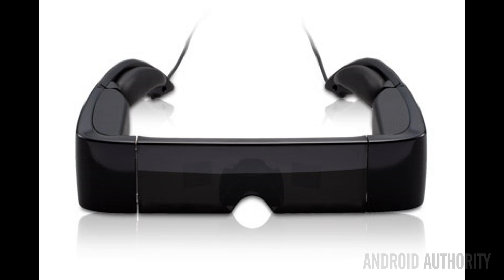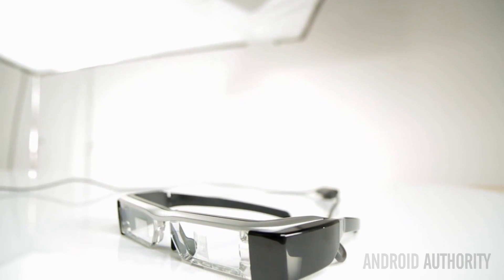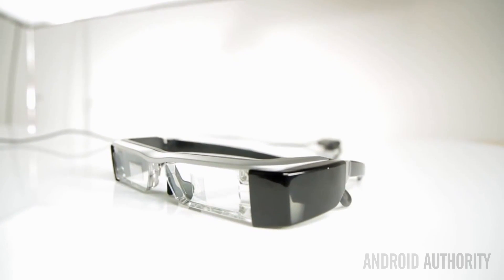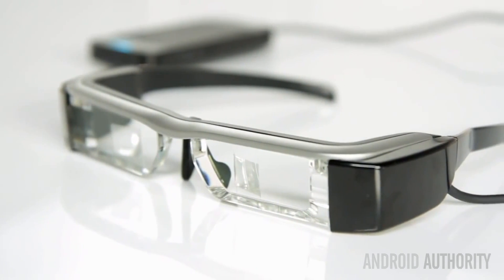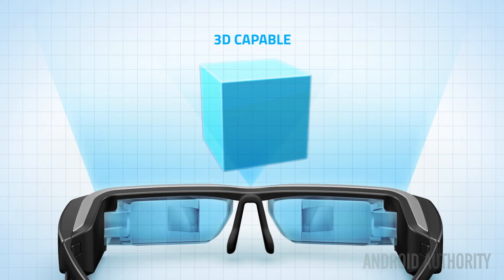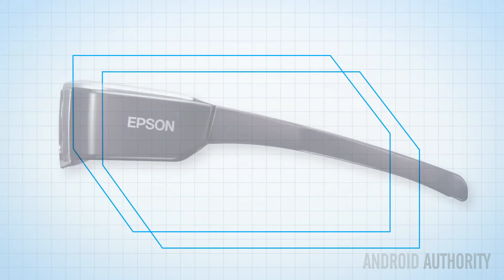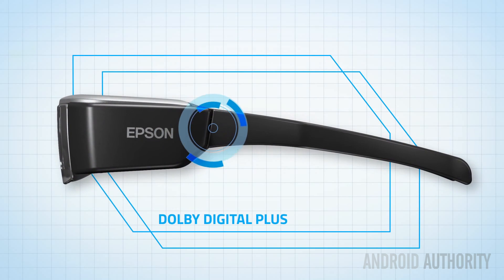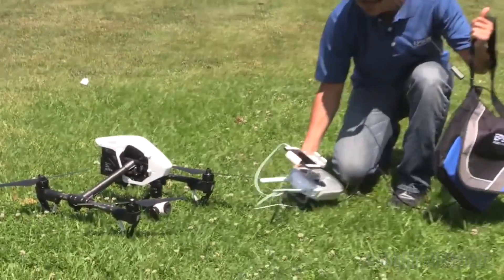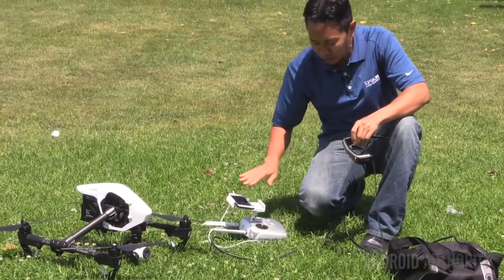Epson's original BT-100 smart glasses were released in early 2012 and weighed 220 grams. Two and a bit years later, Epson released the BT-200, now weighing just 88 grams. If Epson maintains the same release cycle, we can expect to see the BT-300 smart glasses sometime in late 2016 or early 2017. If the company manages to cut down the weight further, add a 2 or 5 megapixel camera, and use a newer version of Android, then what is currently a device for businesses, developers, and drone enthusiasts could become a must-have consumer product.